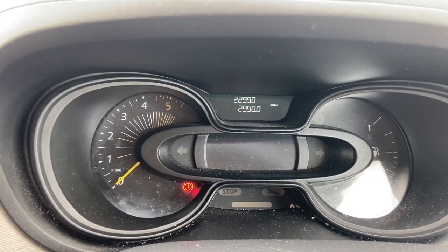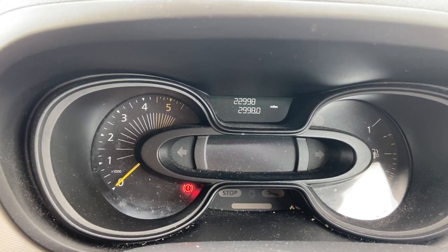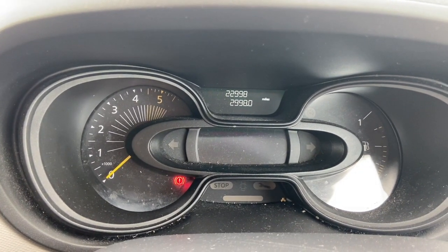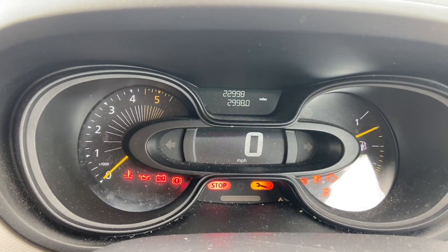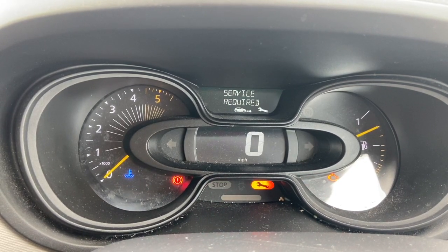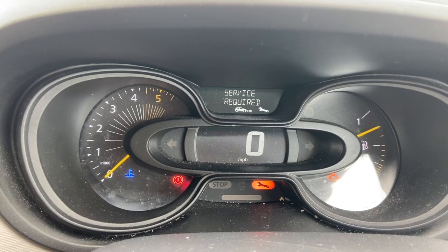Welcome to another video from DIY Daily. Today we're going to show you how to do the service light reset on this 2016 Renault Trafic. Just put the ignition on to show you what we've got there. We've got the spanner light flashing at the bottom and it also says service required.